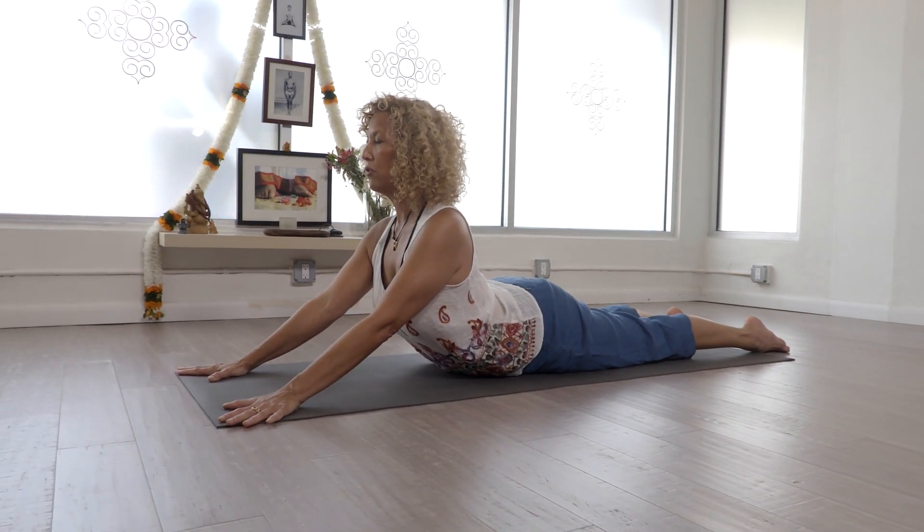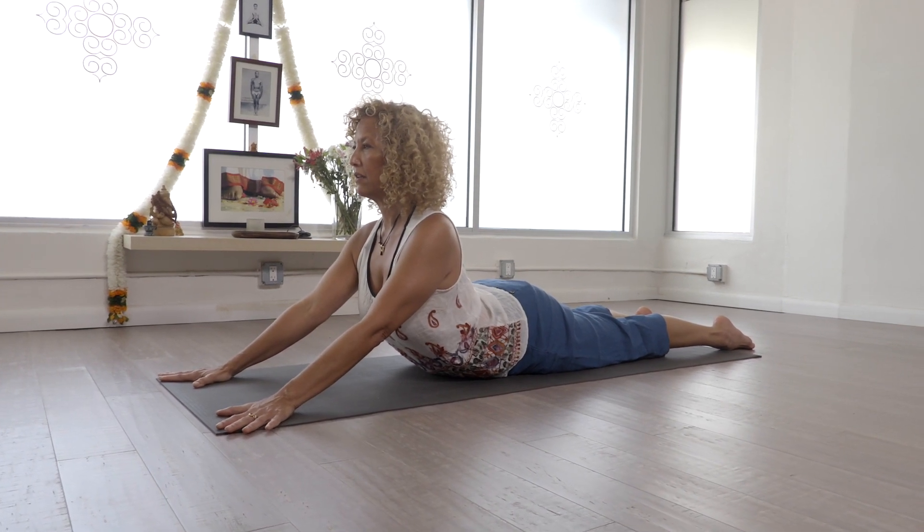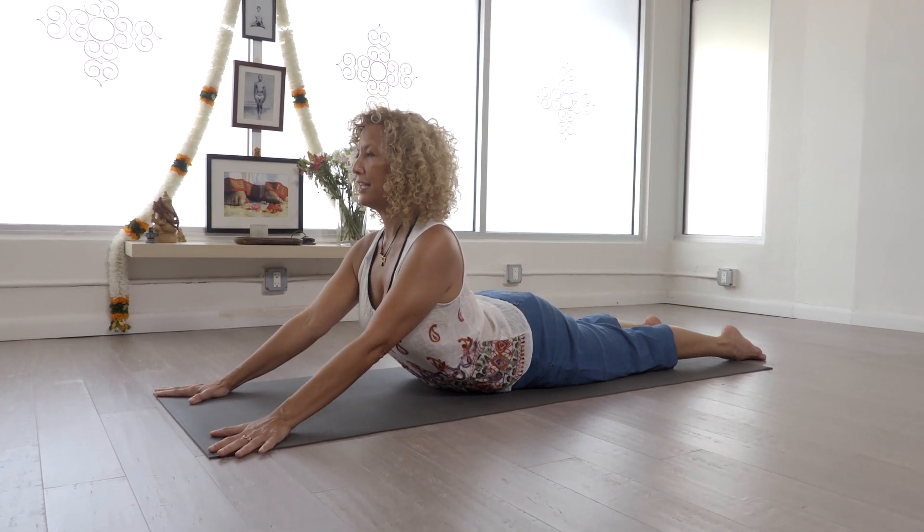If your lower back is stronger, then try and release the buttocks and the legs. But if you feel like you need some support, then by all means gently engage them.